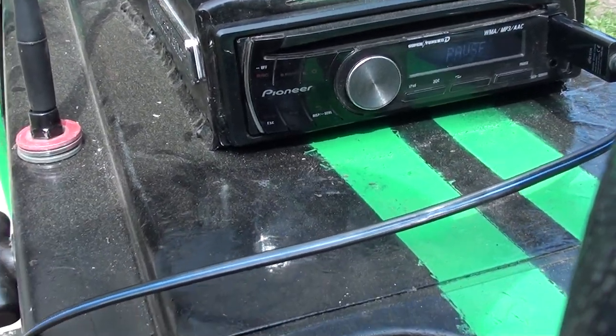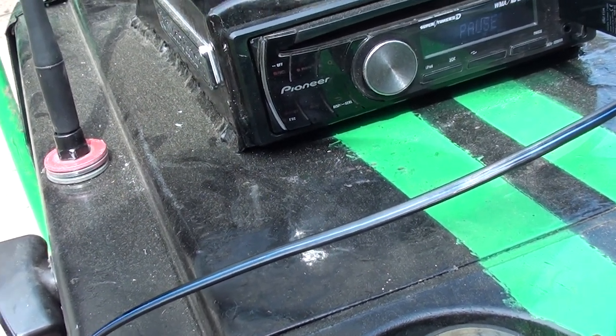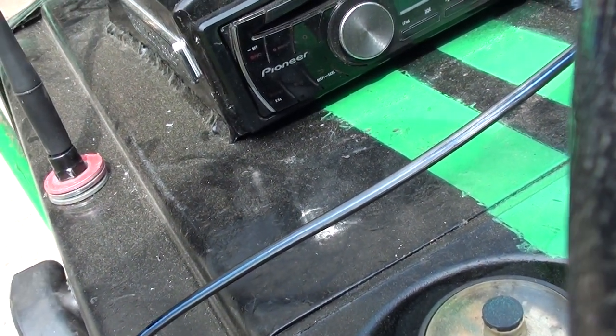It's a Pioneer — I don't know the exact model name. My buddy Mike gave it to me, along with the speakers, so I don't know the name of it, but it works really well.